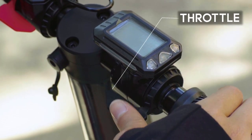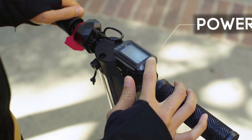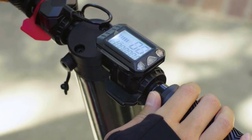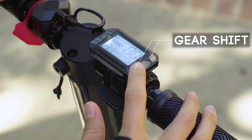When powered on, press black to go and red to brake. On the LED display, the center button is the power. Hold it 2 seconds to turn on the Swagger. Use the up and down buttons to change gears from 1 to 3.